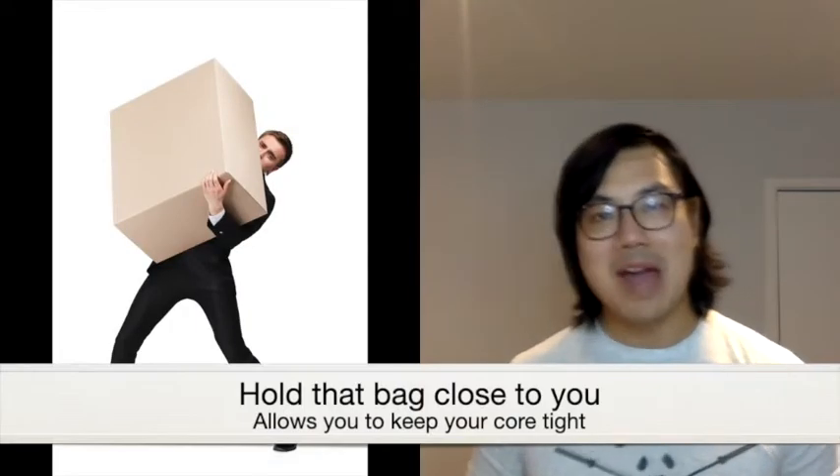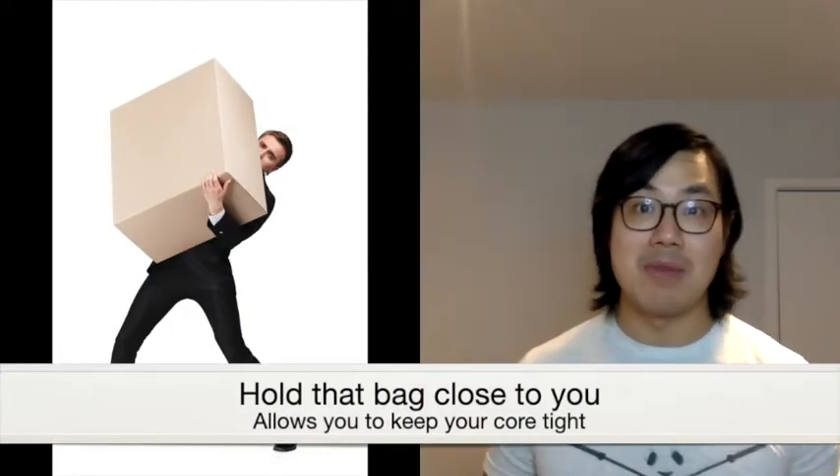Number one: you have to keep the bag close to you. If you can hug it, even better. Don't worry — I promise you that dog food smell will come off your clothes. But this is actually going to allow you to keep your center of mass right in the middle of your foot, taking the stress off your back. You're also going to be able to contract your core so you don't collapse underneath the weight. This applies to both carrying and picking up the bag itself.